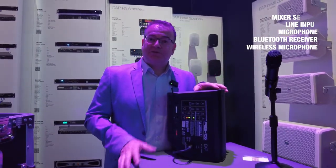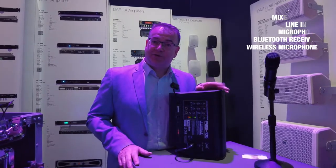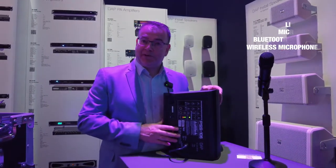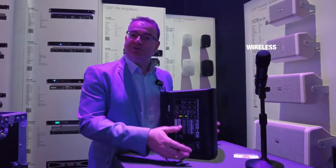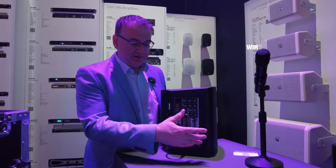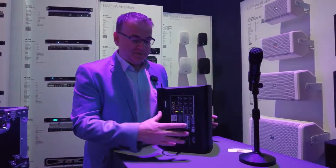For customers who don't need the wireless microphone, we have a second version available without the microphone, but it is still prepared with the microphone slot. So if you want to upgrade later, that's no problem — you just add the microphone receiver and your handheld microphone or body pack.